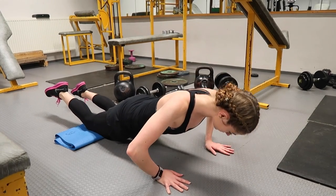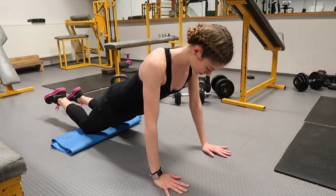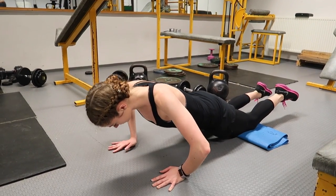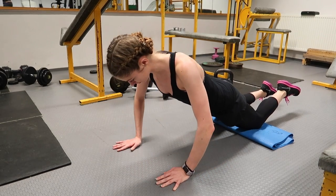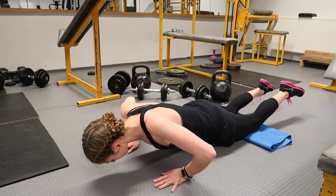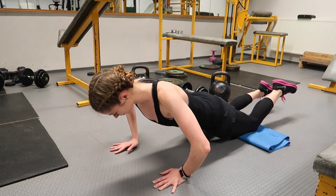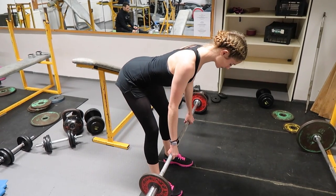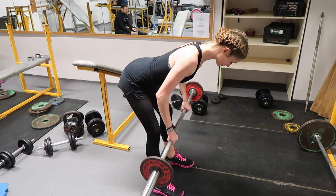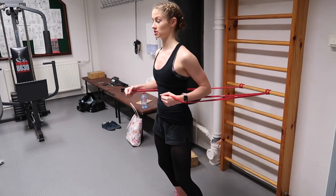I love the bent-over barbell row as it is not just a back or upper body exercise. If you watch Christina, you can see that the position she is in is working her glutes, hamstrings, lower back and hips before she has even started the exercise. The main goal of this exercise is to build strength in her back, which helps to improve her posture, her dancing and her pas de deux. It also develops her lower back strength, which is essential in protecting her spine and reducing her chances of injury.